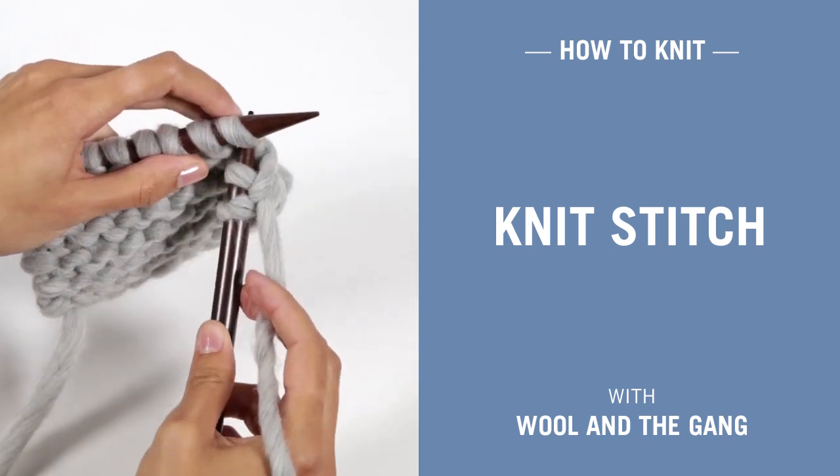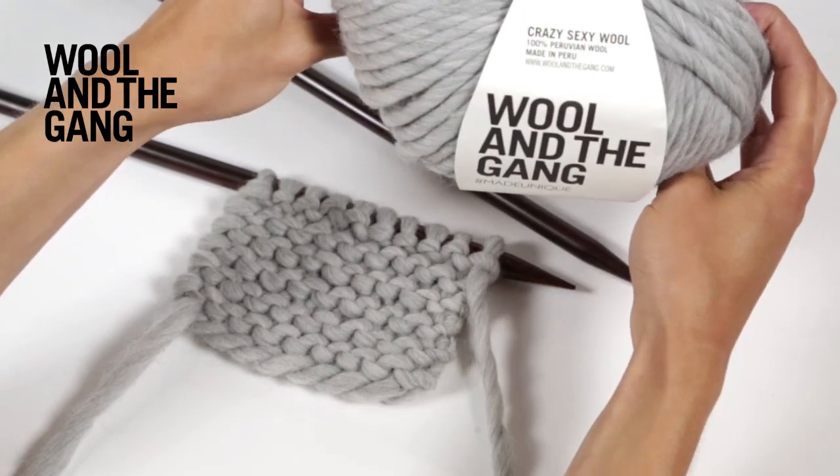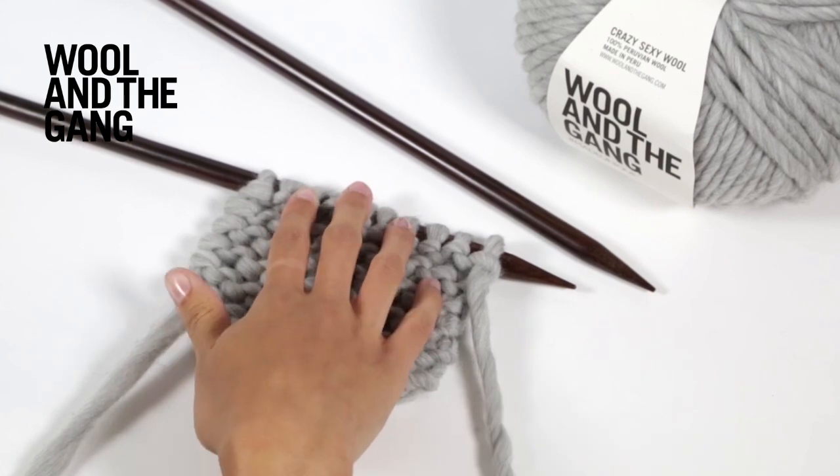In this video I'll be showing you how to work the knit stitch, and we'll be using our crazy sexy wool in rocky grey and a pair of our 12mm rosewood knitting needles. Let's get started.